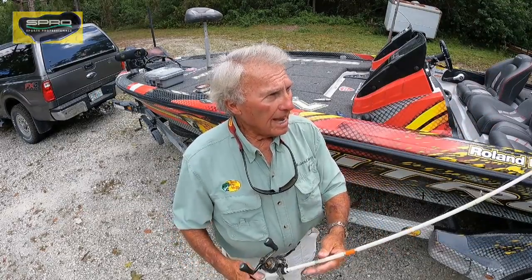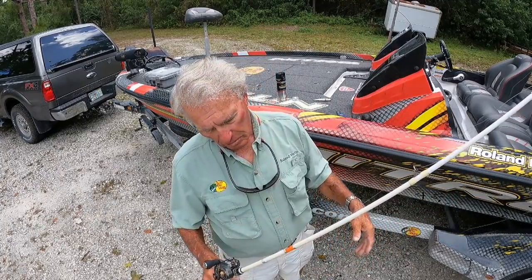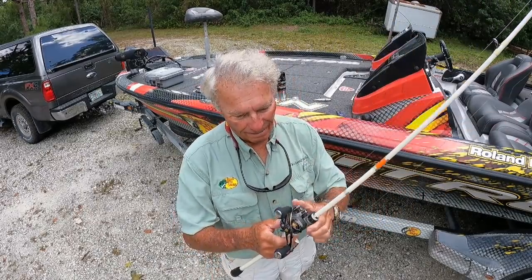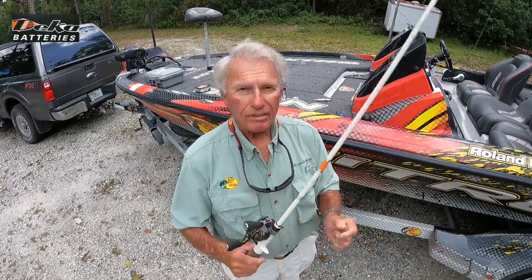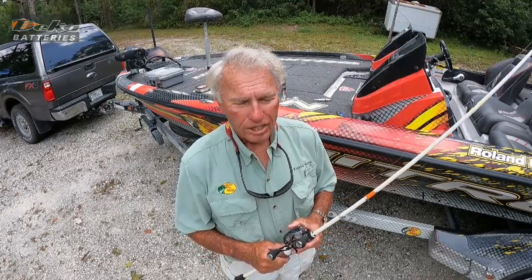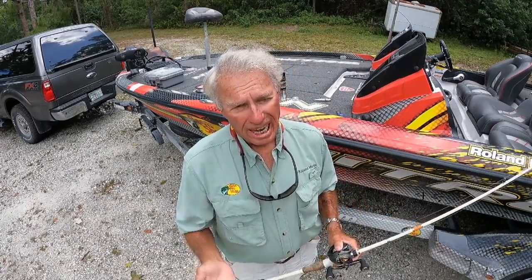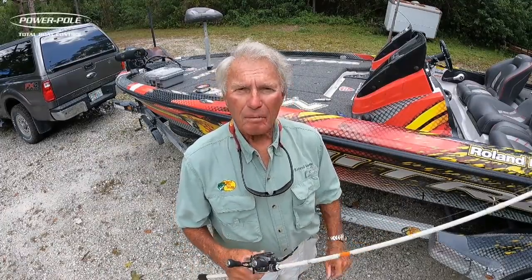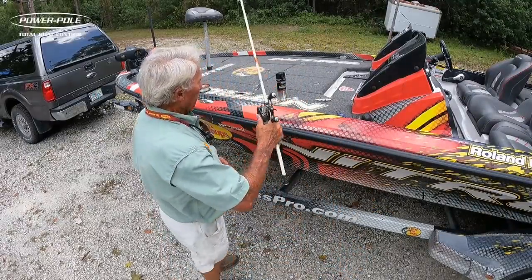What about the rod? This happens to be a 7-foot kind of light action rod. It's what they call the White Bird — the least expensive of all their rods, less than $100, maybe $60 or $70. It's not an expensive rod, but I like the action. It's kind of soft, and for topwater action I don't want a real stiff, heavy rod. I want a light to medium action rod. A six-and-a-half or seven-foot medium action would be good. I don't like medium heavy for topwater — I like a medium action rod. I can work it better.